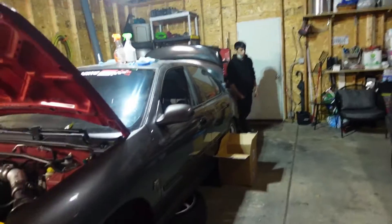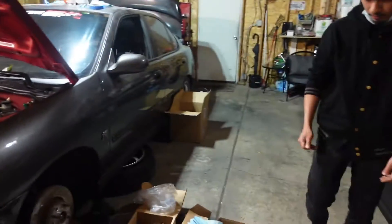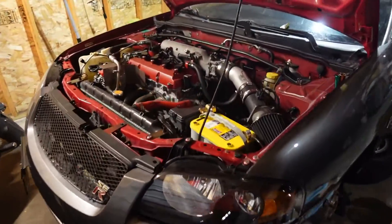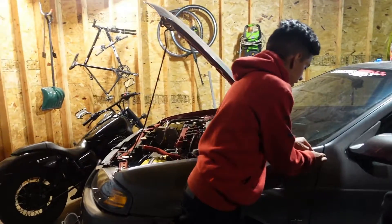So it's kind of crucial that we get this car rolling. Sam is going to be taking care of this side and David's going to be taking care of the other side, while I take care of some other issues that are in the engine bay.